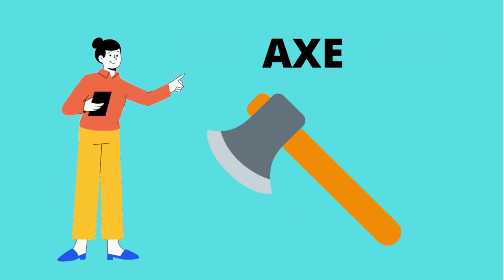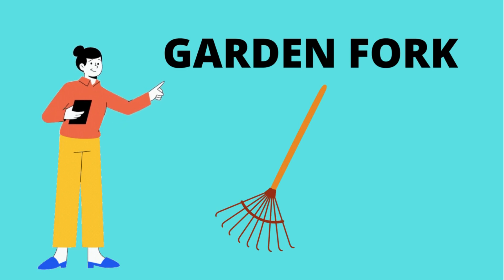What is this? Looks like the wooden plants. Garden foam. What is this? It's garden foam. Garden foam.